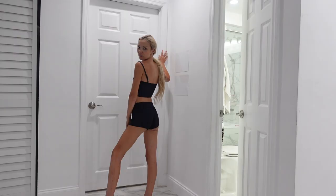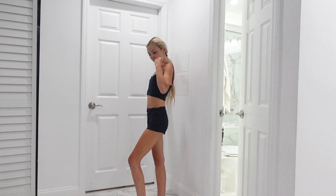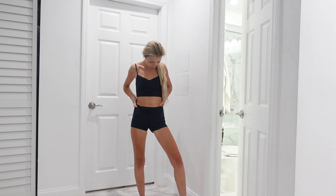Needless to say, that playground situation did not work out. But I just wanted to show you really quick my tan. This is three hours later after applying that self-tanner. I'll show you another clip of it tomorrow.